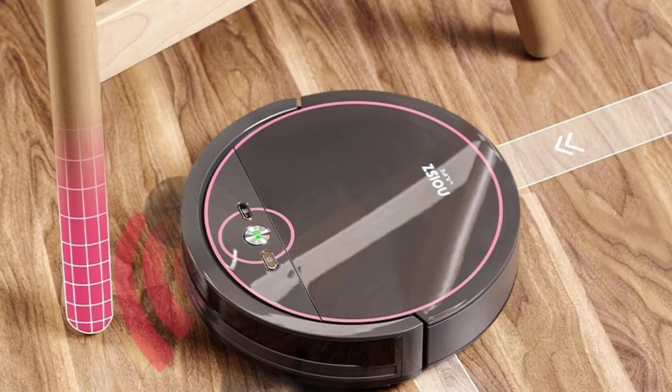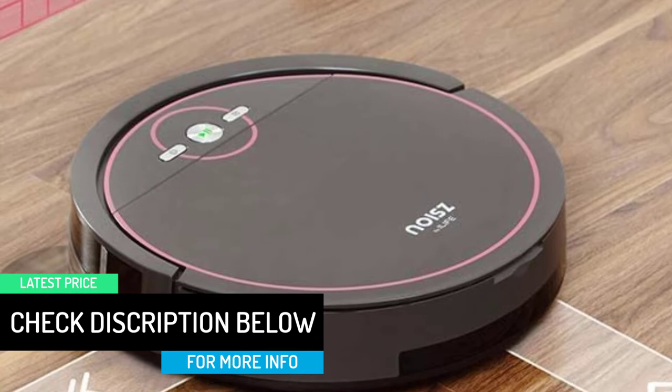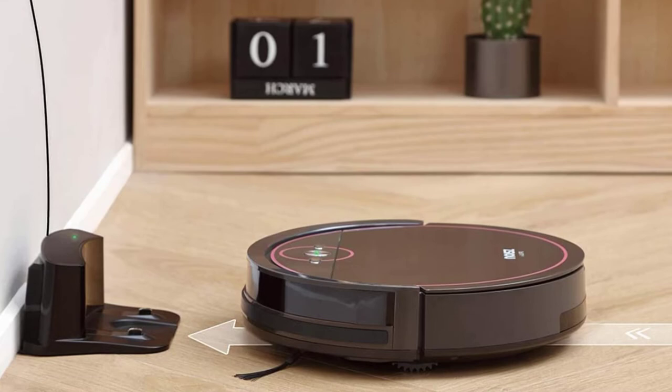The S5 Pro offers 4 cleaning modes: auto-clean to randomly clean the entire floor, spot clean for extra cleaning in a specific area, max mode for intensive strength, and edge clean to clean along walls and around corners. With anti-collision sensors, the S5 Pro slows down when approaching obstacles, and its TPU bumper provides double protection against running into furniture.